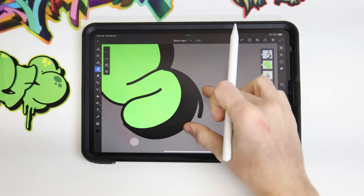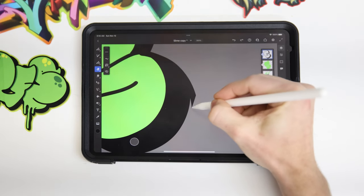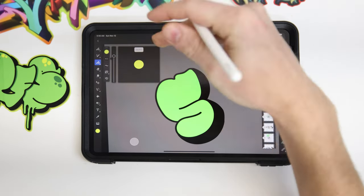Do some cleanup with your eraser and make sure those lines are nice and smooth. Making a layer below all the rest, we can make our force field without intersecting with our fill or our outline that we previously made.